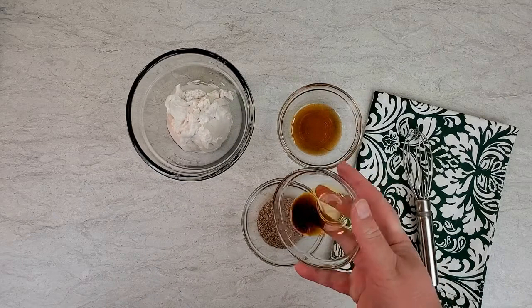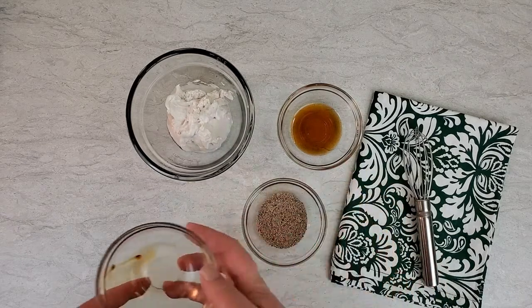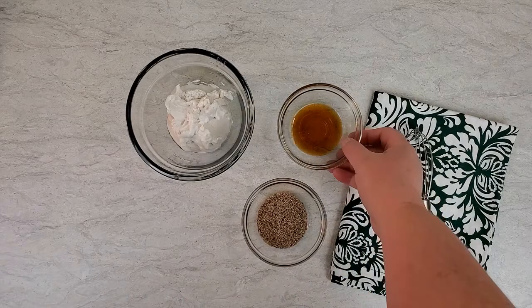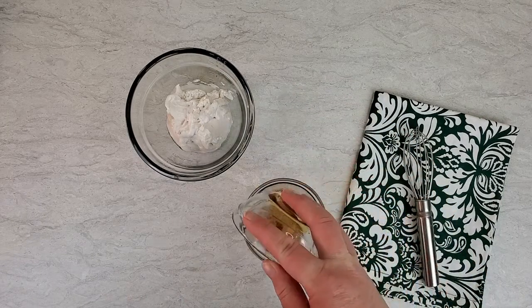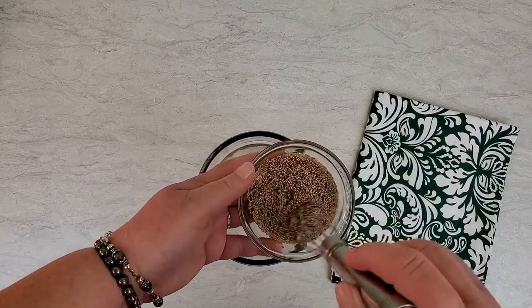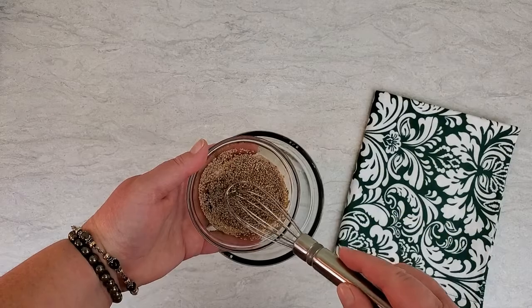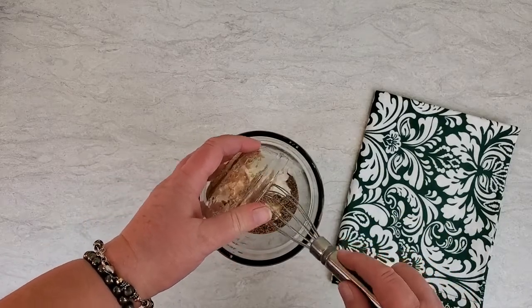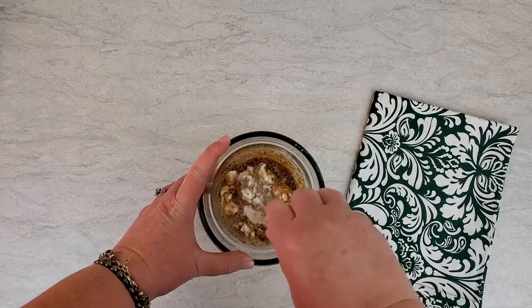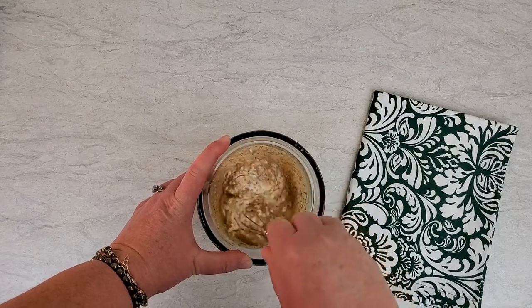Let's start with the popsicles. Add two teaspoons of vanilla extract to one tablespoon of whole chia seeds. Next, add one tablespoon of pure maple syrup and mix this all together, getting the chia to start soaking up the liquid. We're going to add that mixture into 1½ cups of full-fat coconut cream and blend it all together. The coconut cream will warm up a little bit and be easier to mix.